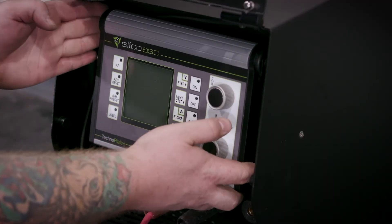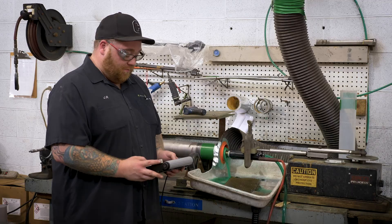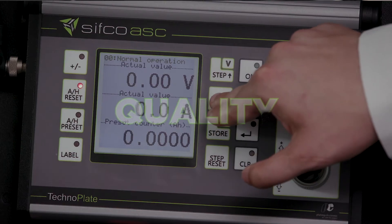And with the detachable control unit, you can position your power pack up to 10 feet away, perfect when working in tight spaces.